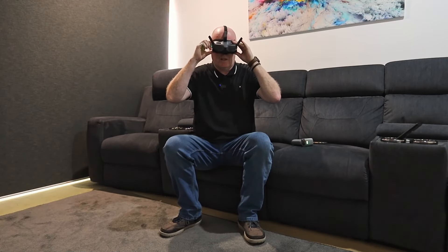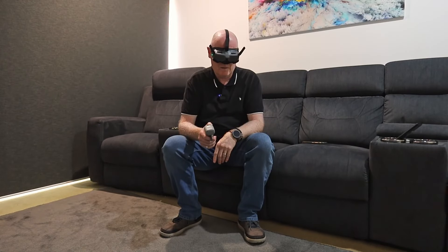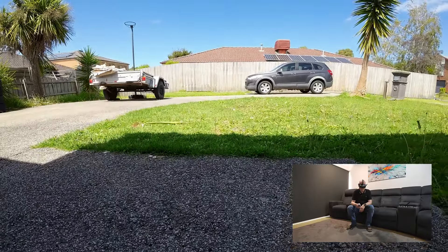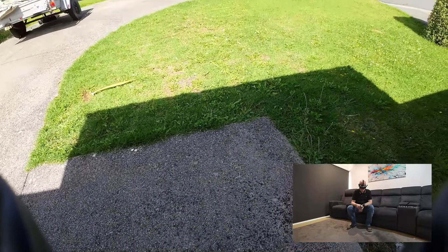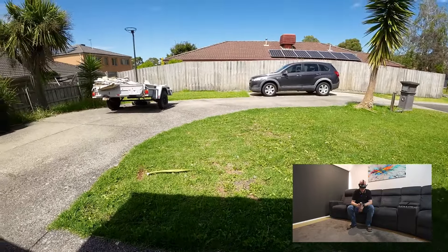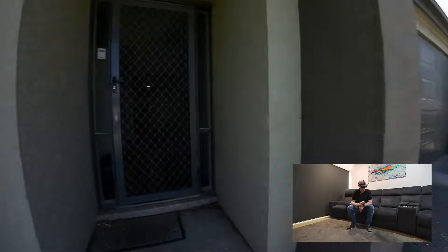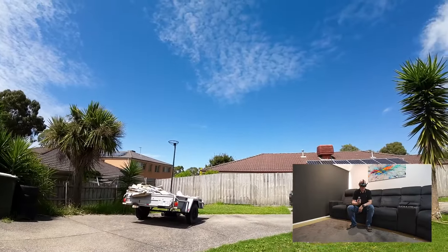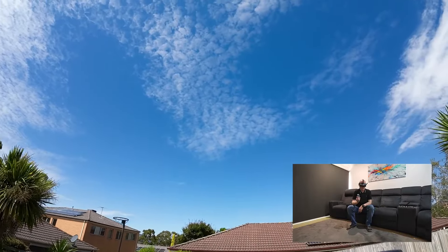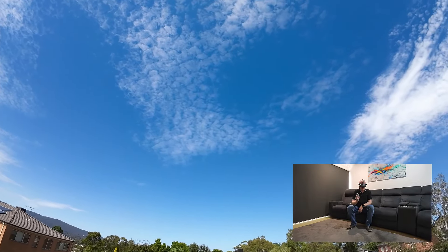Now I've got the drone outside — I'm still sitting in here. I'm going to just float around the street a little bit and see how it behaves. Let's get that recording started again.